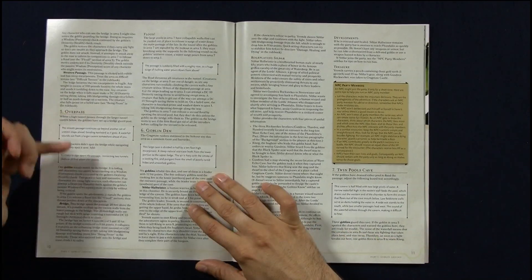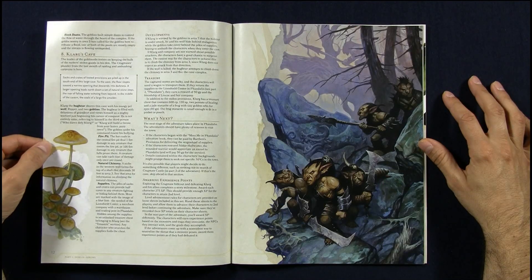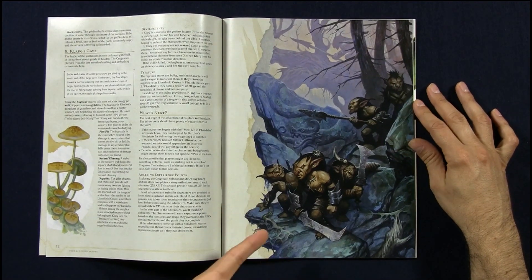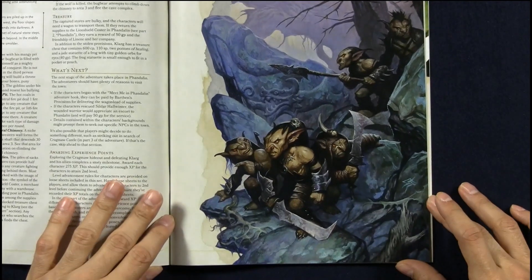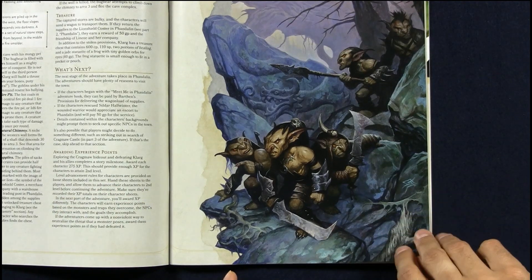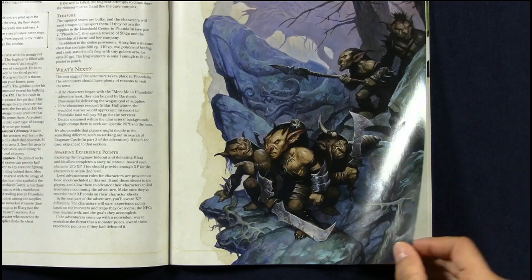Everything seems to be very nicely done — apologies if you can hear the birds outside; it's very hot when recording this video. Look at the goblins — they look like badass goblins. They don't look like the usual goblin that seems to be there just as a minion, just to be killed. No, these look quite badass. They really are stepping things up with this edition — I'm liking this.